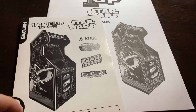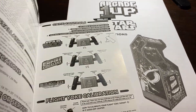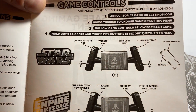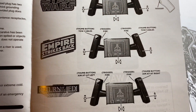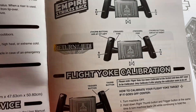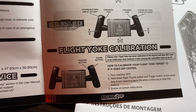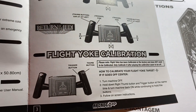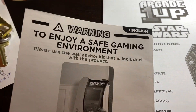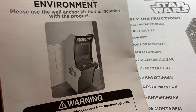You get the instruction book, and also a secondary book — don't throw it out. It tells you how to turn things on, select a game, and gives you controls for each game. For Return of the Jedi, you don't need to know any controls — you're just going to crash and hate the game. You also get flight yoke calibration information so you can calibrate the flight yoke.